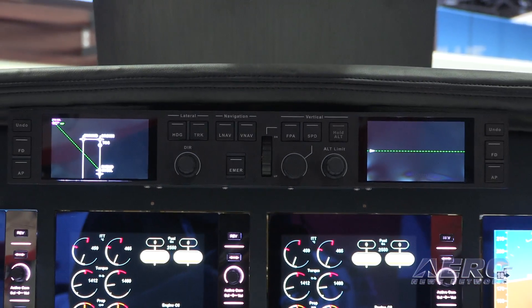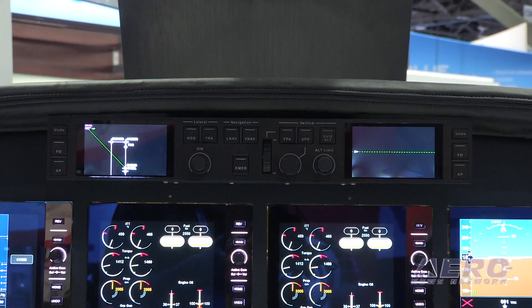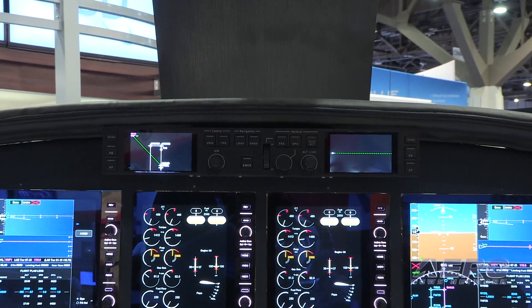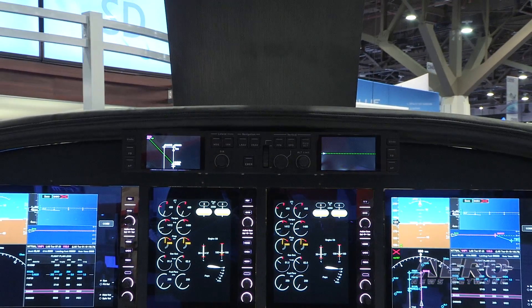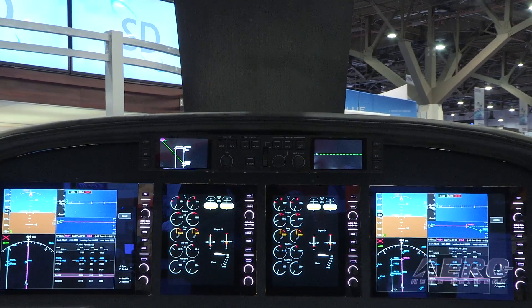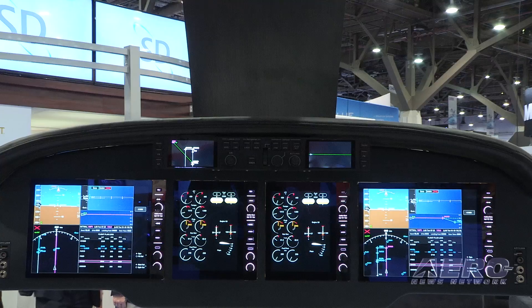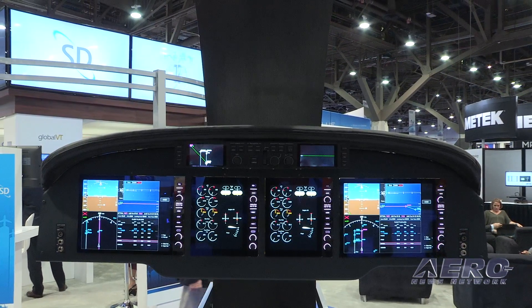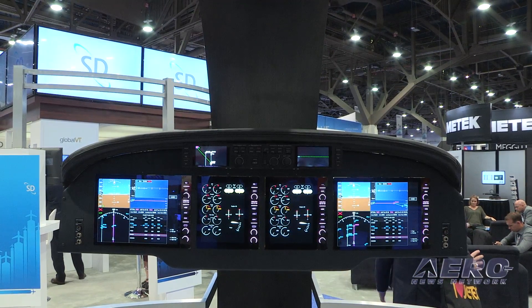So basically about 80% of this installation is going to be getting rid of what came before, and 20% is the actual installation of the unit — and zero perspiration, we hope. That's exactly right. It's very easy to install; it was designed that way. Virtually everything in the cockpit comes out — just the cable alone is about 50 pounds.